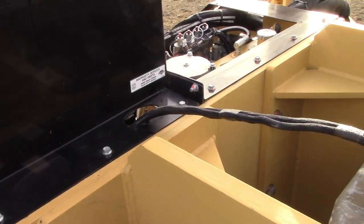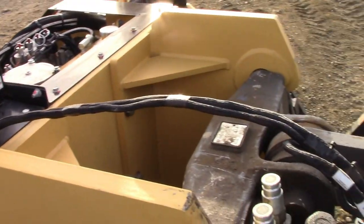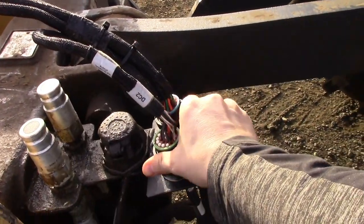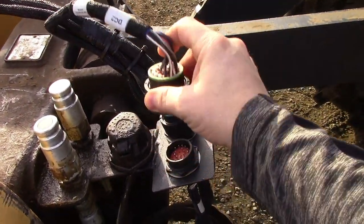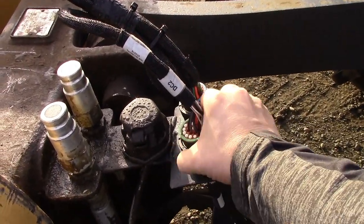The cables with the multi-pin connectors come through the shroud right here and connect up to your wiring harness to the cab. Make sure to disconnect these before unhooking the unit so you don't accidentally stretch these cables and damage the connectors or the wires.